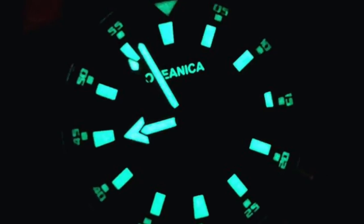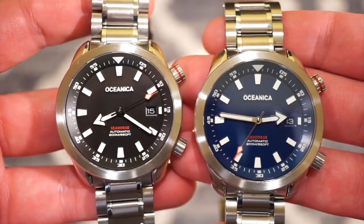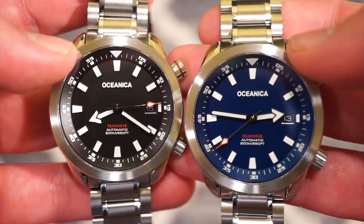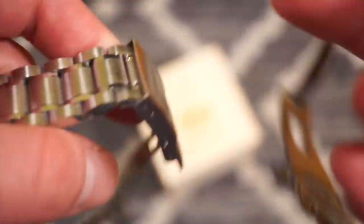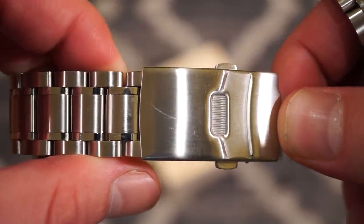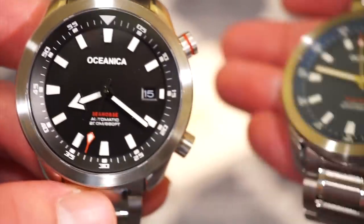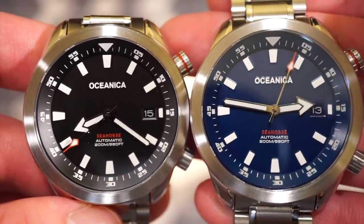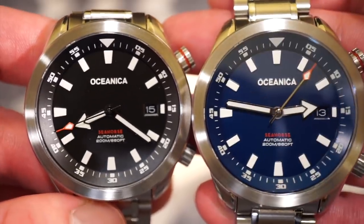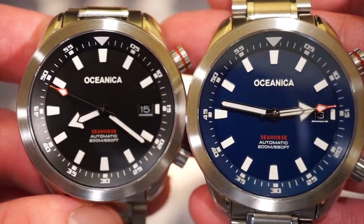Here's a quick lume shot — as you can see, everything is lumed, including the outer ring, the logo, and the hands. One thing to mention: these are one-to-one prototypes. The only changes mentioned to me are that the clasp will be slimmed down slightly to fit the bracelet better, and there will be two more layers of C3 Super-LumiNova applied on the final models on the outer ring, logo, and all the markers — so double the lume compared to what you see now.